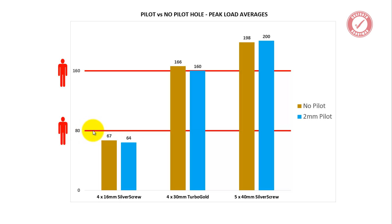Check this out — for whatever reason, the pilot hole version did better than the no pilot hole version on the 5x40, largely because of one test that got 211 kilos on a single screw in the 2mm pilot. It's the same piece of wood, so the results are negligible. On this bar chart: 4x16 — 67 and 64, almost neck and neck. 4x30 — 166 and 160, almost neck and neck, with no-pilot just edging ahead. 5x40 — pilot hole version just pipped it: 200 kilos versus 198. Both well beyond double my body weight on a single screw.